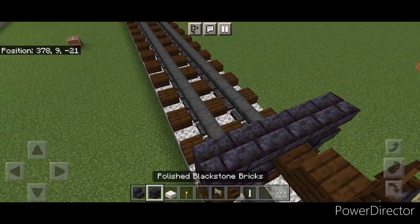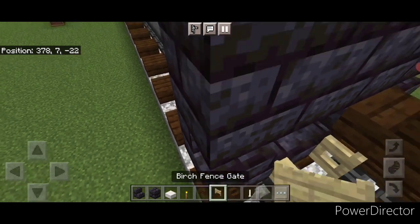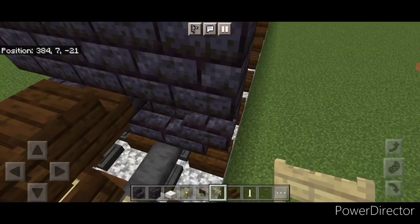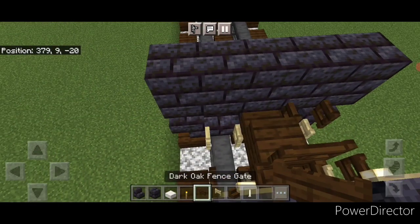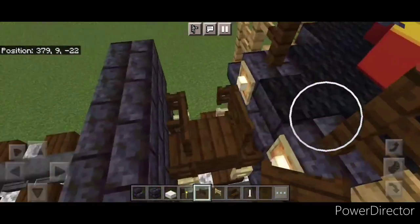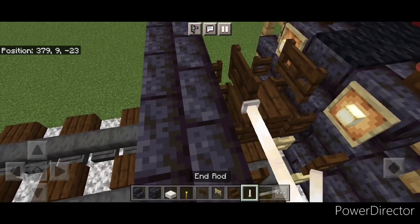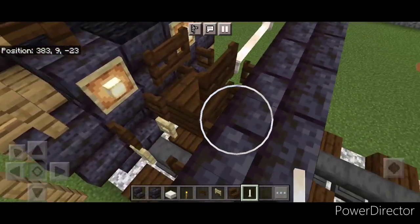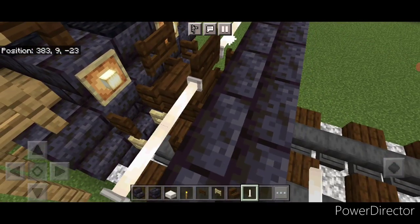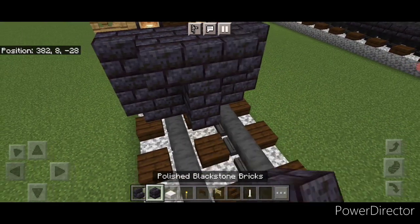On the next layer put a black stone brick block in the center and two upside down stairs facing backward on either side. Then on top put five black stone brick blocks. Then on the bottom above each rail open a birch fence gate, then above that on each side open a dark oak fence gate, then one fence gate on the top middle. And then put two sideways end rods here and two sideways end rods on the other side.